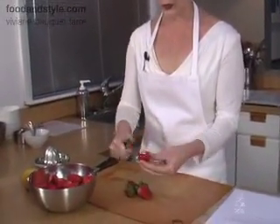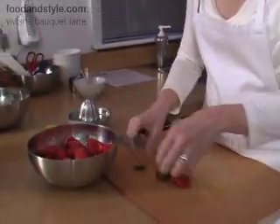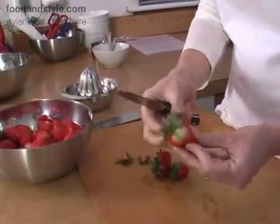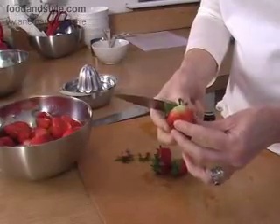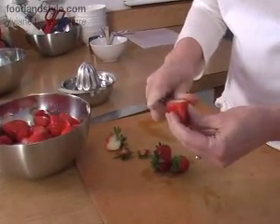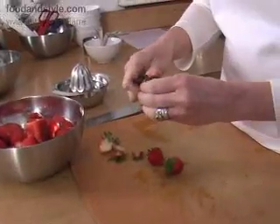The first thing you're going to have to do for this recipe is to hull all the strawberries. Here I have already hulled a whole bowl of them, but saved a few to show you. You just want to get rid of the little green stems. And if you get a strawberry that has an unripened part, just make sure you cut that off because it's very hard.